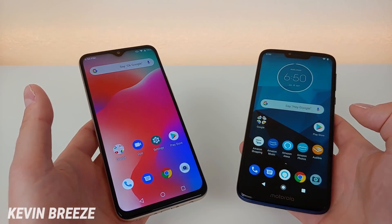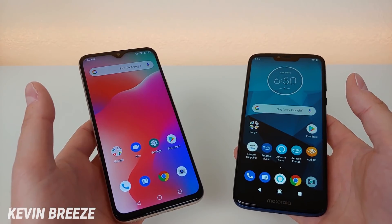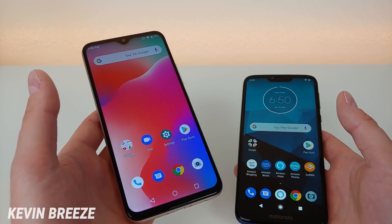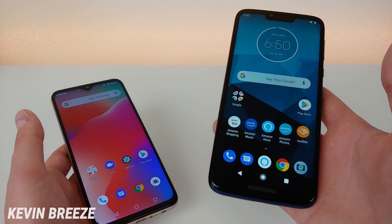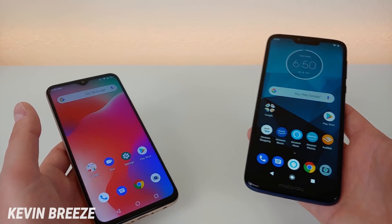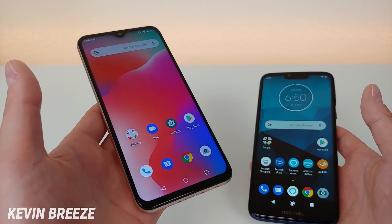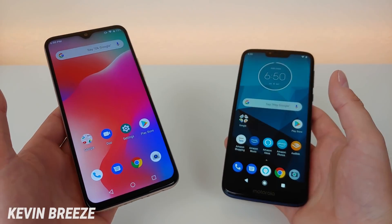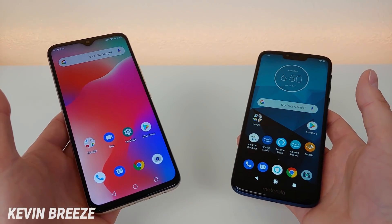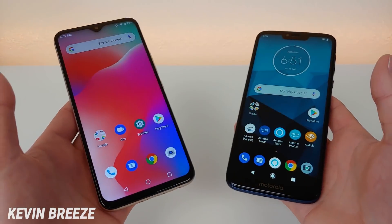Now let's move on to the battery — pretty much the reason why both phones have "Power" in the name. The Umidigi Power has a 5,150 mAh battery, and the Moto G7 Power has a 5,000 mAh battery. We do get fast charging with the Moto G7 Power, and standard charging with the Umidigi Power. The battery is slightly larger on the Umidigi Power. One feature neither device has — which I think they should given their name — is the ability to charge other devices via USB-C, like a power bank.